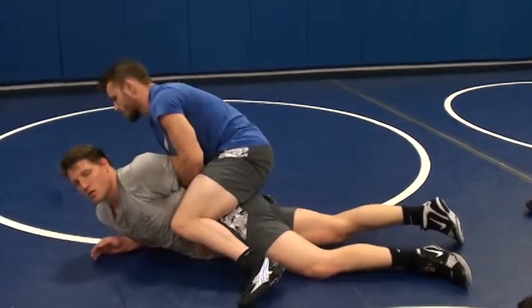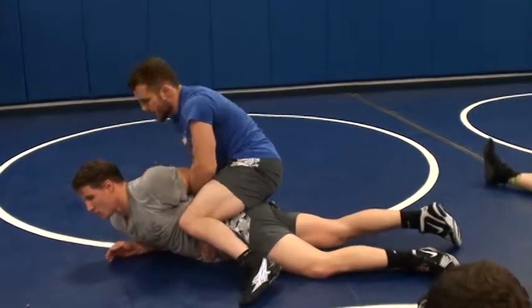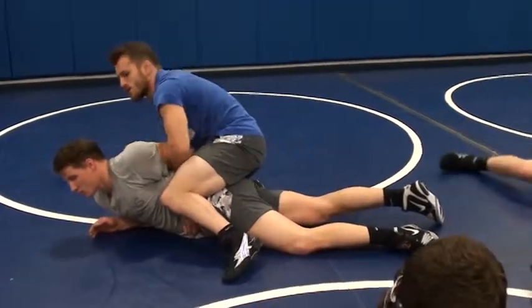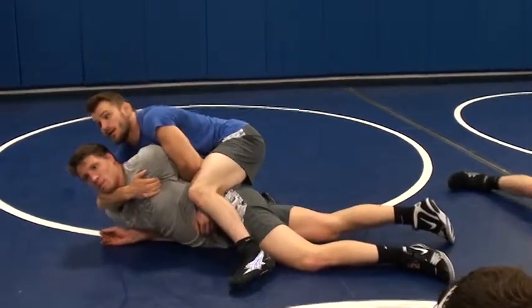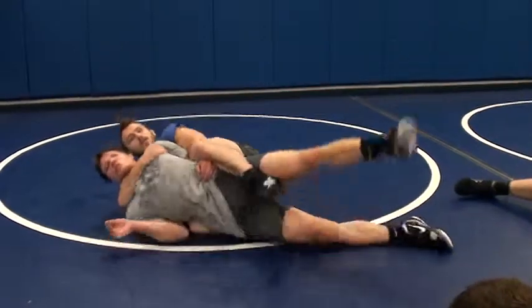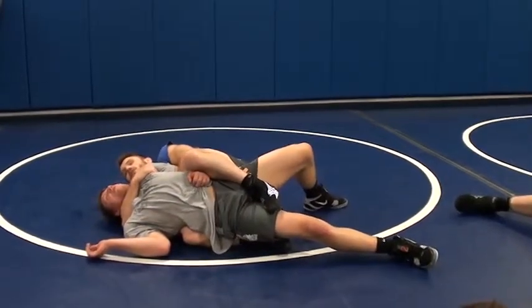Now, I don't like to reach under. I have short arms, I keep saying that, it's true. I can't reach all the way around to his neck, so I just go over the top and grab his chest here. Grab his chest, right over, right there, nice and tight.